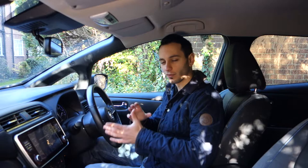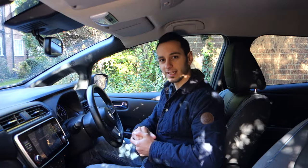Hi there, Chris from Total EV, and here we're doing a dedicated audio review of the Nissan Leaf. We've got the Tecna model over here, which has the Bose premium system inside.